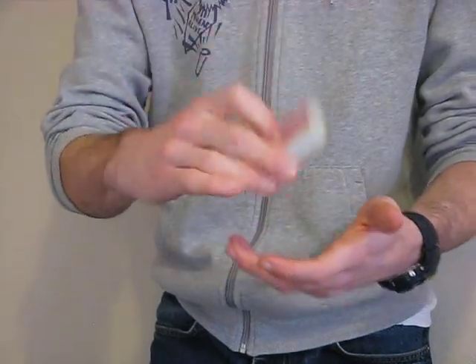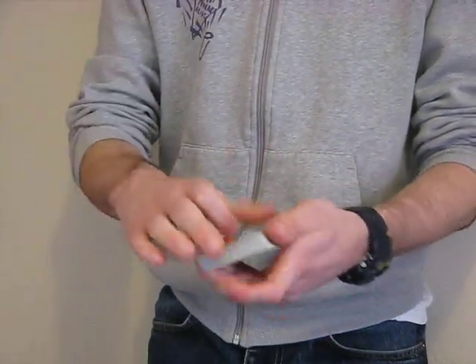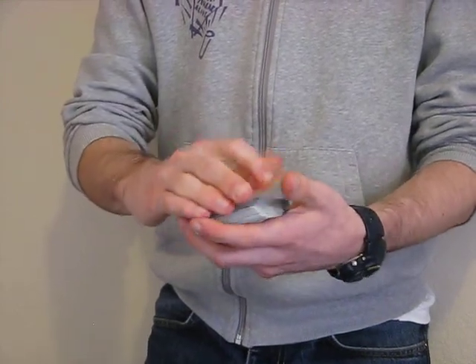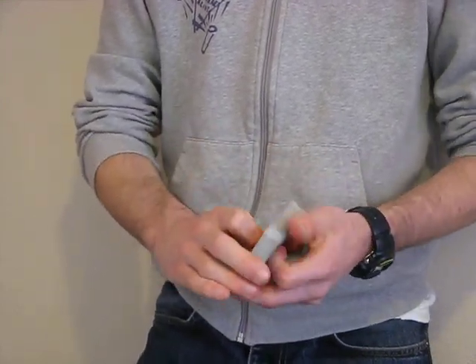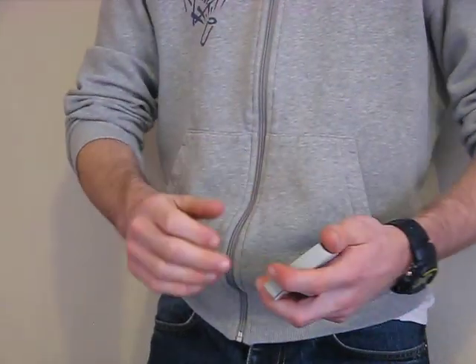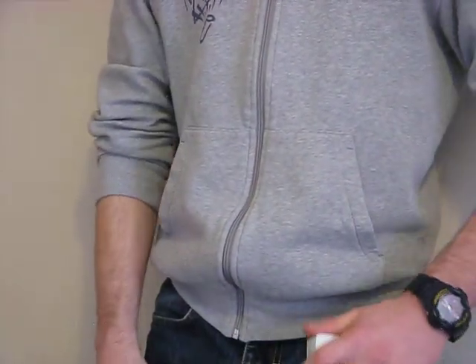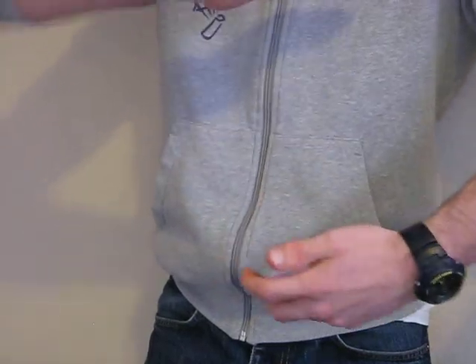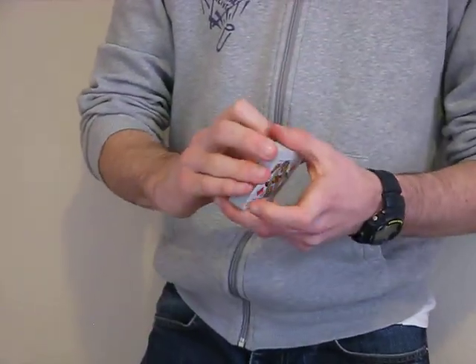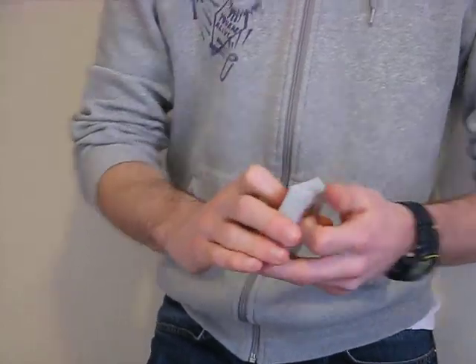Like I said, this is called the edsumner.com triple cut. Please check out my website, edsumner.com. You can also find me on Facebook at facebook.com/edsumnermagic. There you'll be able to see some other videos, and also see my face, since you've just been looking at my hands and a pack of playing cards. I hope to see some of you there, and I hope to read some of your comments. Thank you very much.